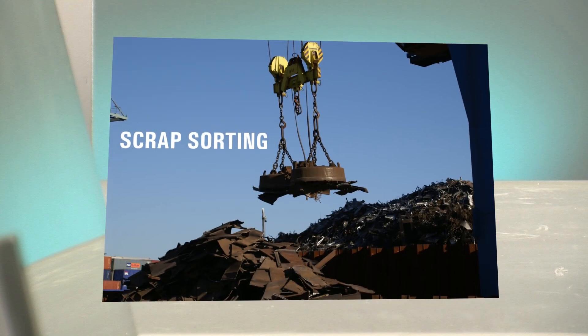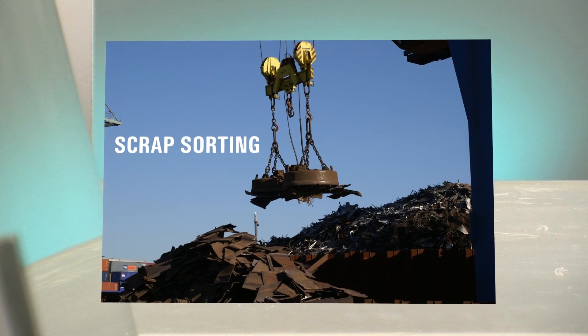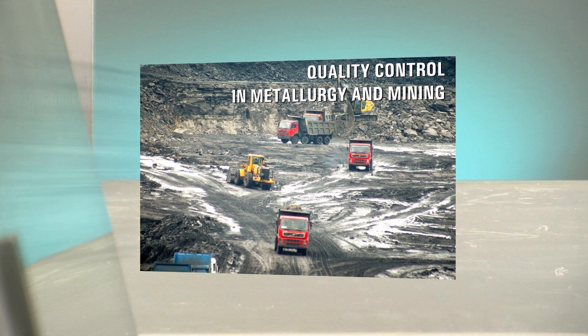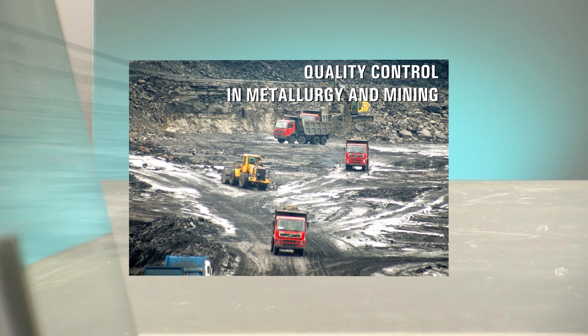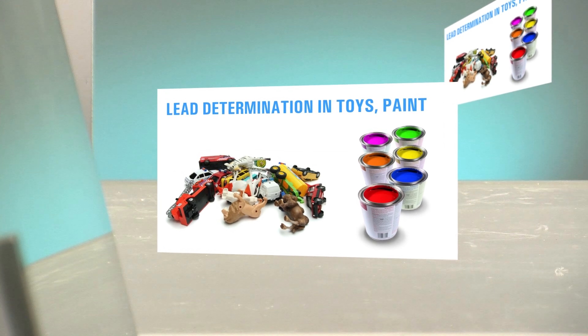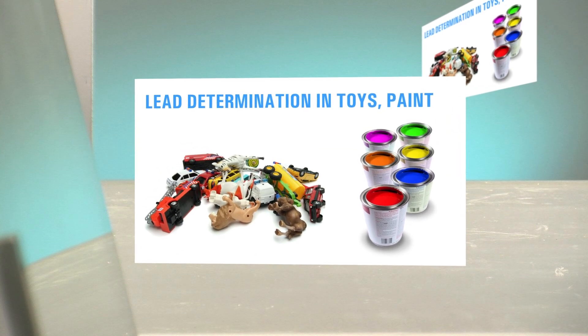Light and rugged, it can be used for a multitude of tasks, such as scrap sorting, quality control in metallurgy and mining, lead determination in paint, toys, furniture and clothing, RoHS compliance testing, art and archeological inspection, and numerous other applications.